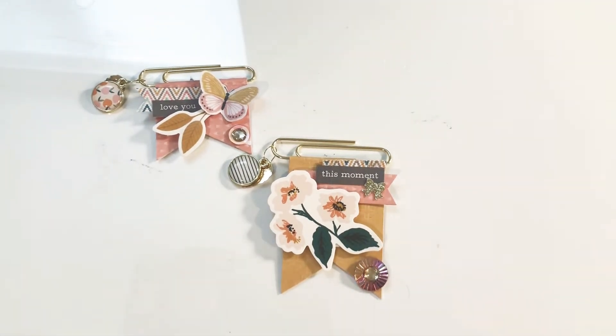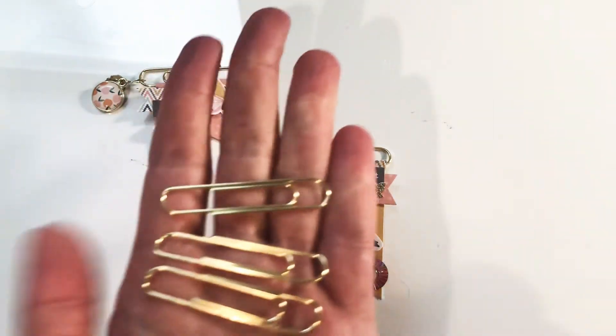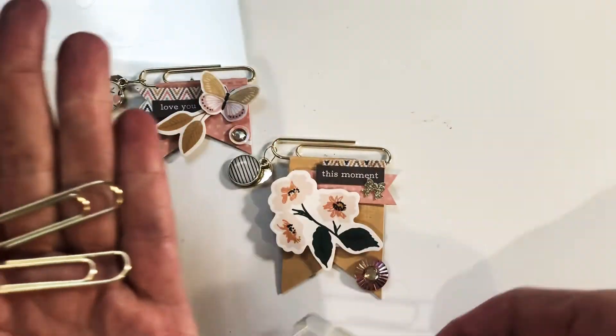Hey guys, thanks so much for tuning in. I just wanted to do a quick little project share. I decided to try those cute little paper clips that everybody is doing right now. I've seen Sandy from Cetria18 and I saw Tina — I can't remember what her channel is called — but she did some awesome ones too. Super adorable and really easy to make.